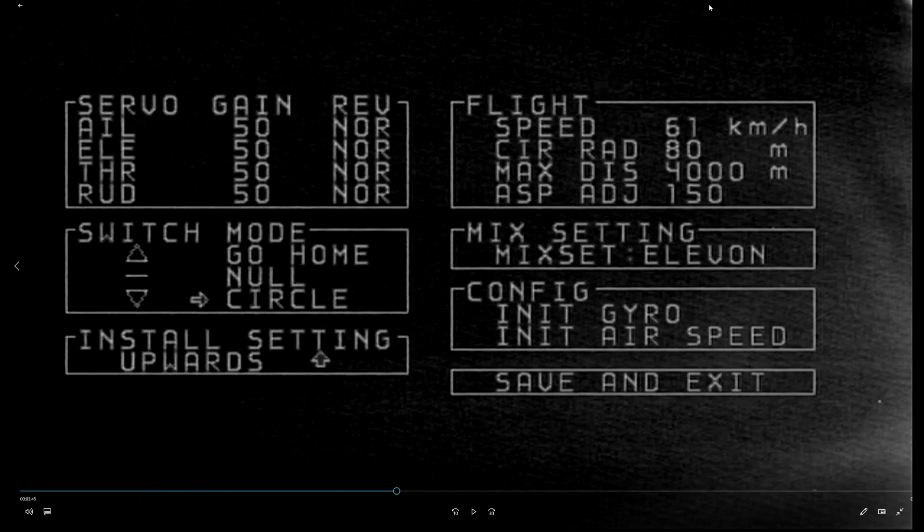Airspeed adjustment - my understanding is this is for the airspeed sensor. If because of altitude and things like that it's reading too high or too low, you can move that up or down.